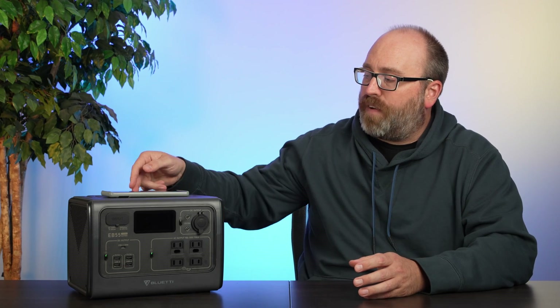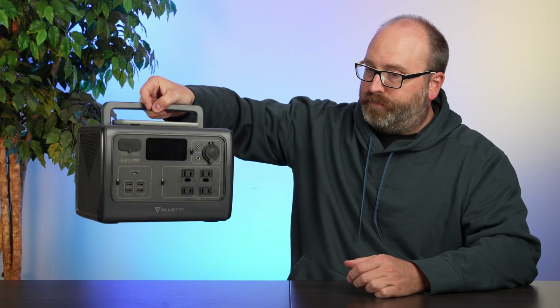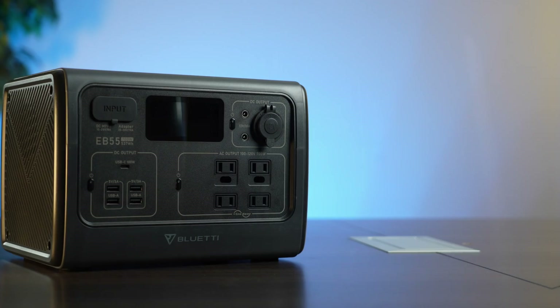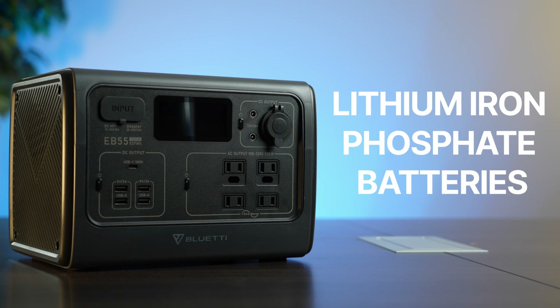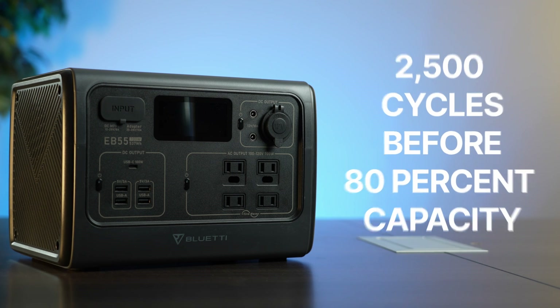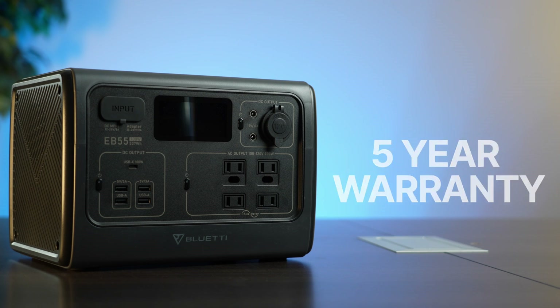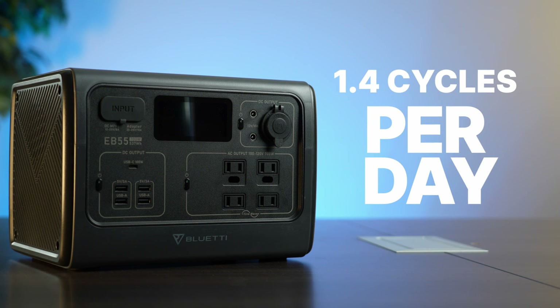The EB55 holds 537 watt-hours, it can put out 700 watts of continuous power and surge to 1,400 watts. It weighs only 16.5 pounds and it's pretty easy to pick up with the included handle. The EB55 has lithium iron phosphate batteries inside and Bluetti says they can do 2,500 cycles before the capacity is reduced to 80%. It also comes with a five-year warranty, so that's about 1.4 cycles per day for those five years.